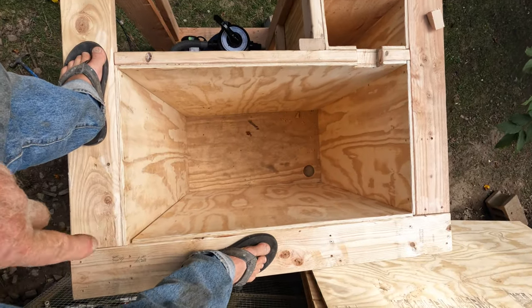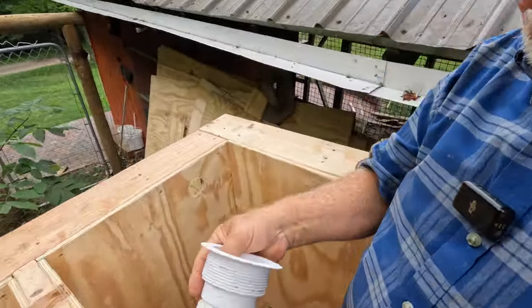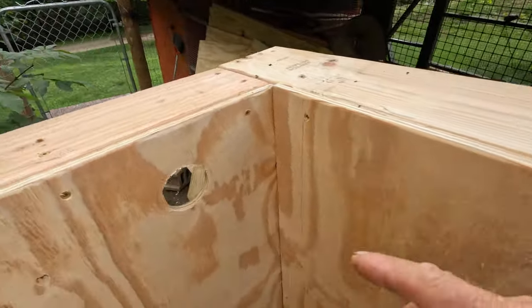I've got the pump, the filter, and the tank all built. With final preparations I installed the outlet for the overflow and got all the dust out.